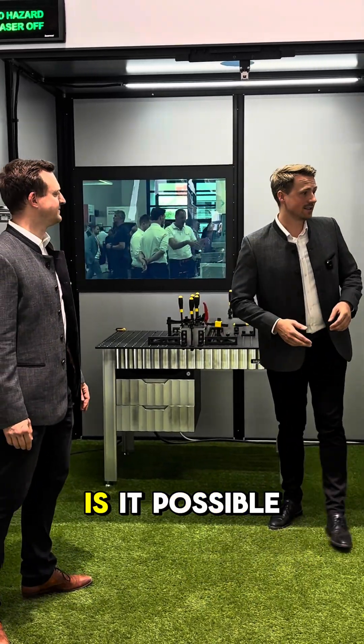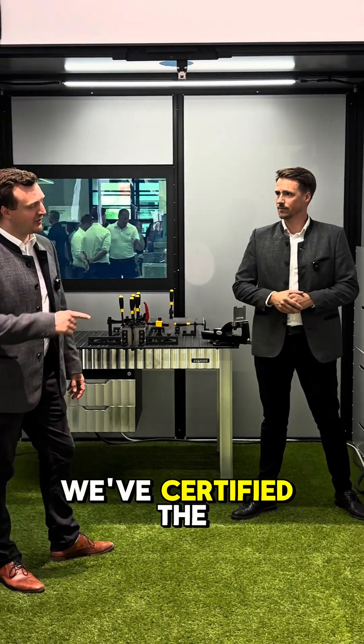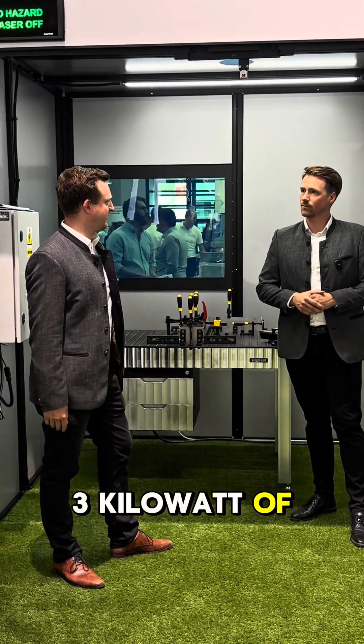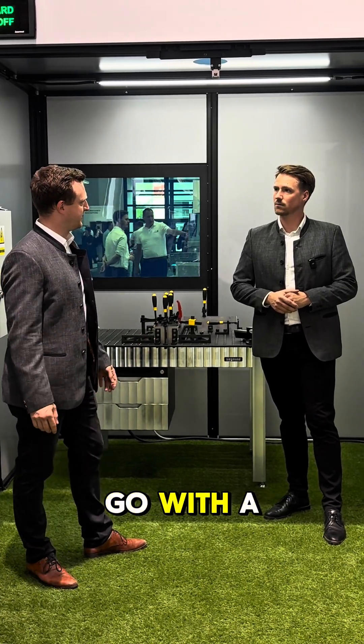We've got a lot of questions from our community and the first one is: is it possible to use a two kilowatt laser? Yes, it is. We've certified up to three kilowatt of laser power, so you're safe to go with a two kilowatt laser.